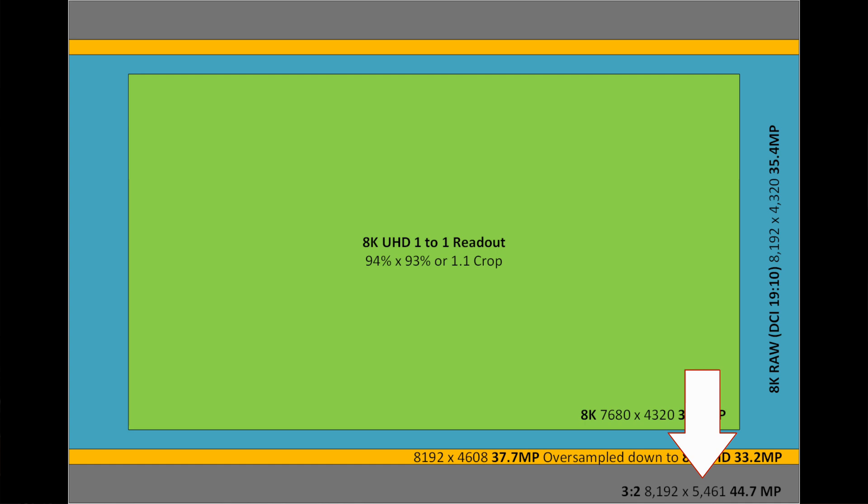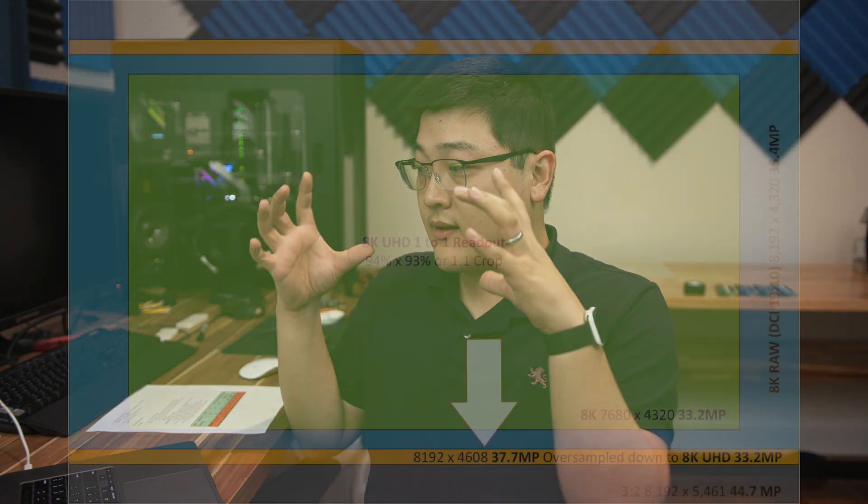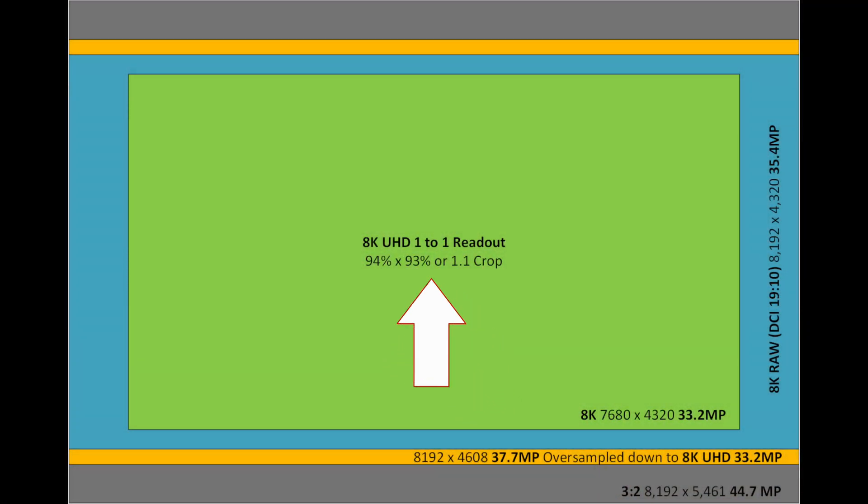If we take a look at the R5 on the other hand — assuming you start out with a 44.7 megapixel sensor — you end up with a UHD dimension of 16-by-9 at 8192 by 4608, which is 37.7 megapixels. When you oversample and scale that down to 8K UHD, which is 33.2 megapixels, you're really talking about a delta of something close to 4.5 megapixels. So the shrinking is actually not that extreme. Even if Canon chooses to use a 1-to-1 pixel readout, the green area compared to the yellow area represents a decrease of 94% on the length and 93% on the height, which is effectively something close to a 1.1 times crop.